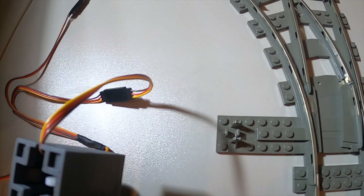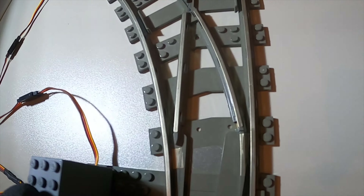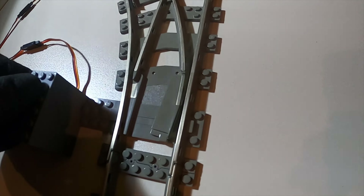Das hier ist ein kleiner Problem-Servo. Wenn der geschaltet wird, hebt er sich hoch und schaltet die Weiche nicht richtig. Aber so ein kleiner Überbau schafft Abhilfe.